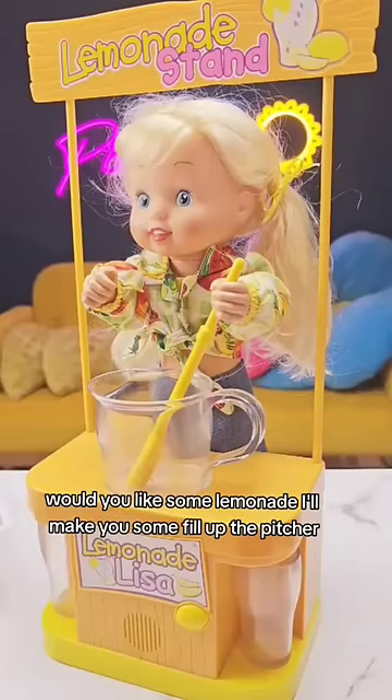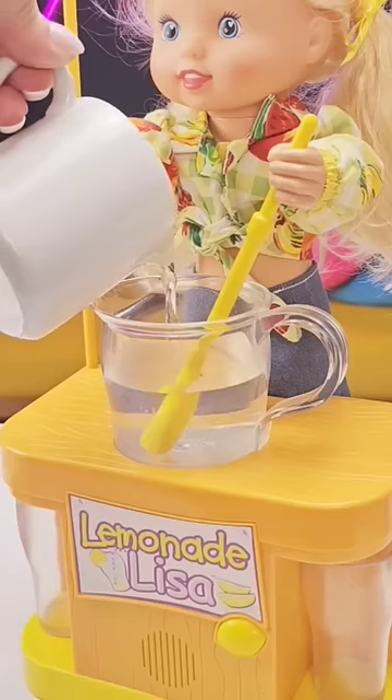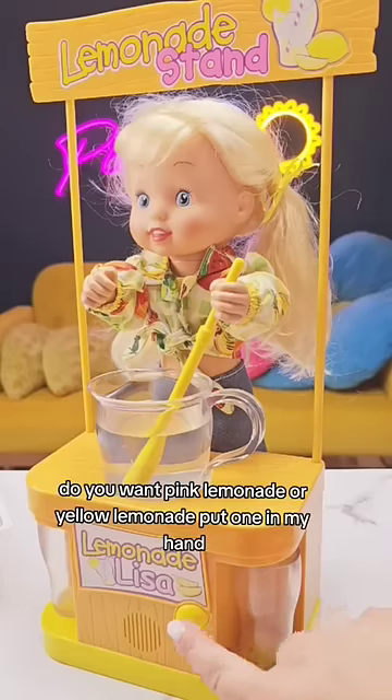Would you like some lemonade? I'll make you some. Fill up the pitcher. Do you want pink lemonade or yellow lemonade? Put one in my hand.